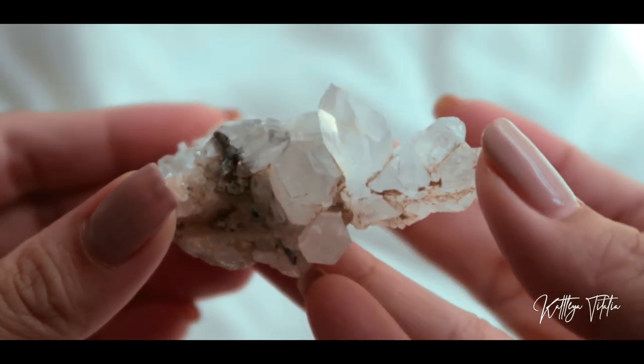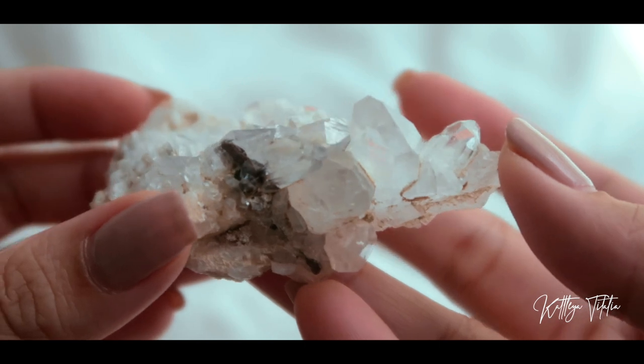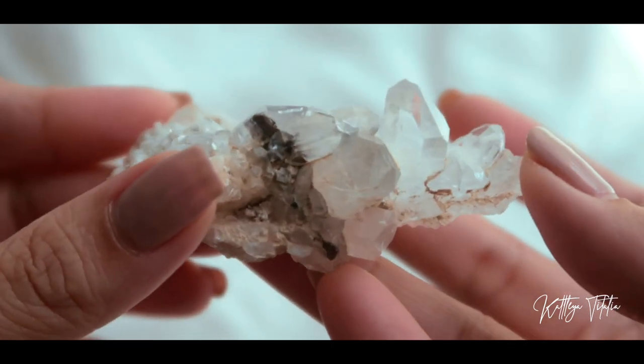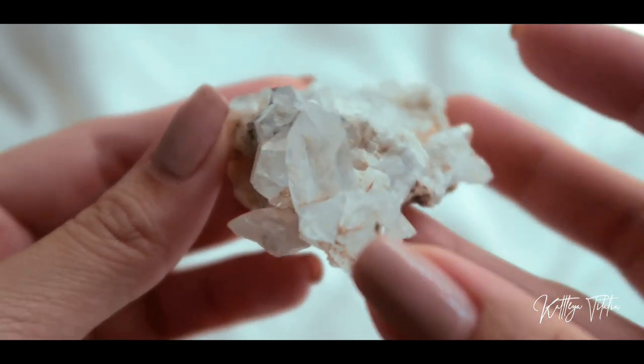Next we have a clear quartz cluster. I love how there are very tiny points on here — they're like babies. This is what it looks like up close.